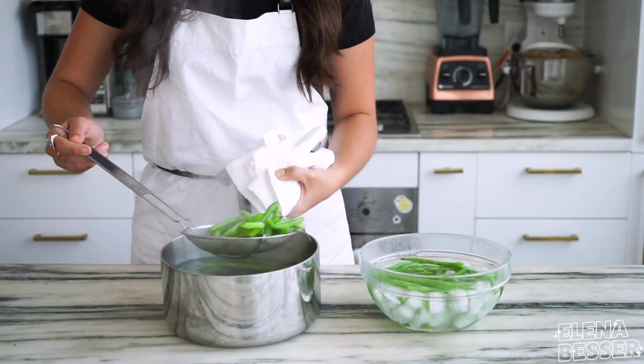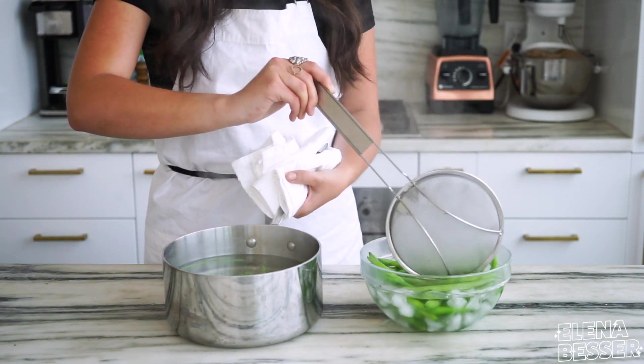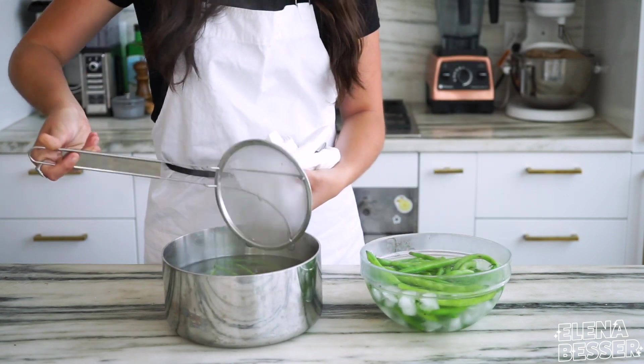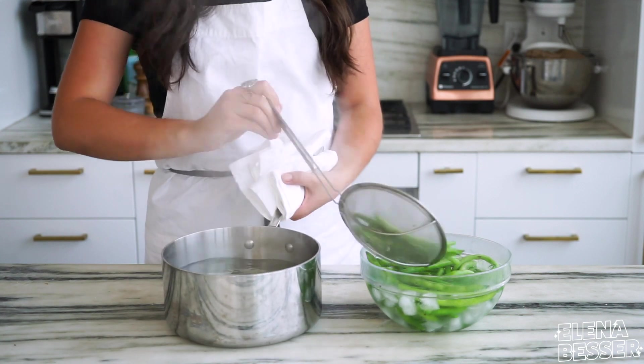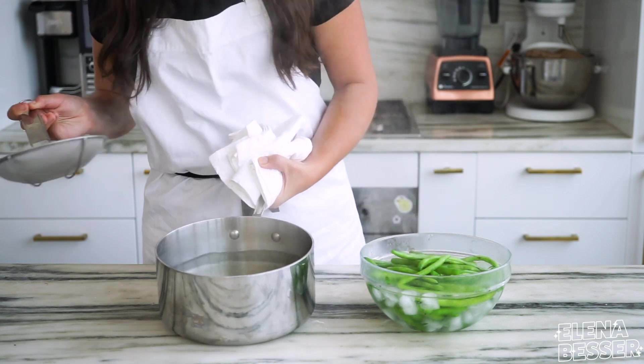Once they are strained, we are going to immediately throw our green beans into an ice bath. This shocks our vegetables and stops them from cooking any longer. Just make sure you don't leave your veg in the ice bath for too long, or else it will actually pull out some of the flavor.